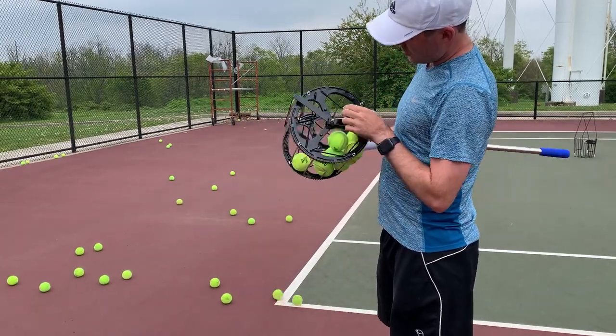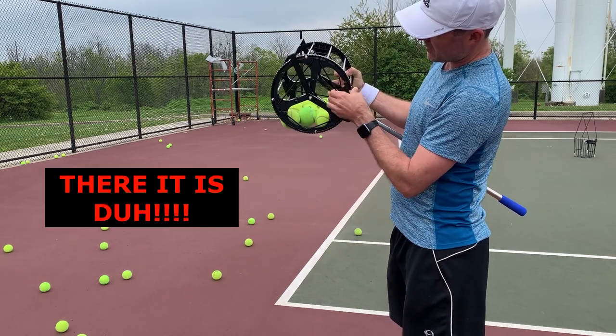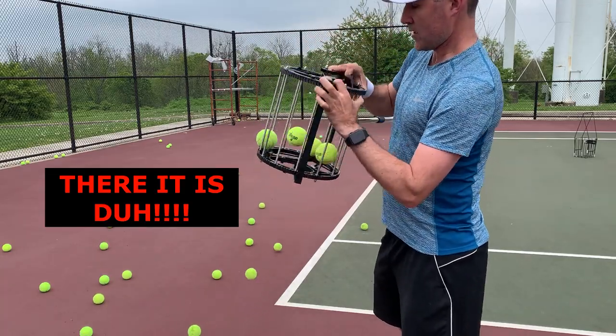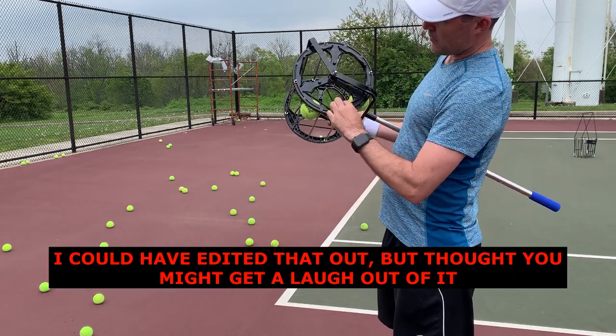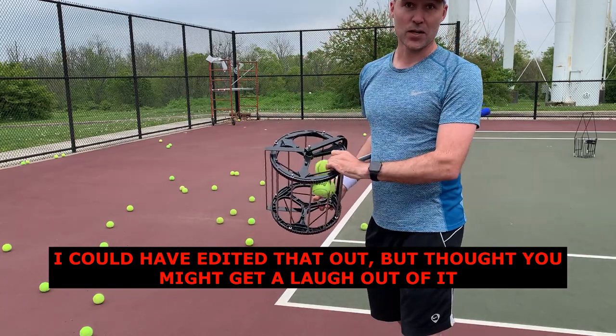I didn't even think about this, but there are hooks on every one of these bands. So you could hook all of them and they'd dump out a lot quicker. That's definitely something you'd want to do when dumping it out — hook all the elastic bands up and dump all of them out at once. It'd be a lot quicker than doing it through just one like I started.